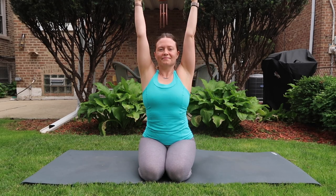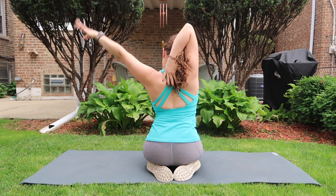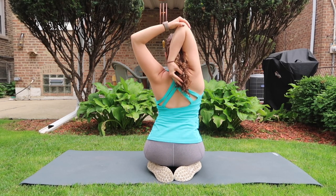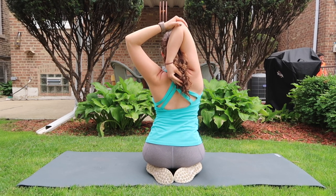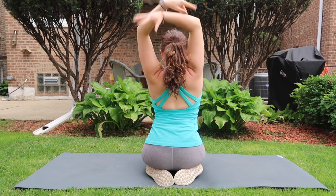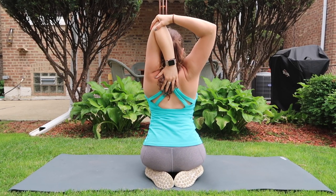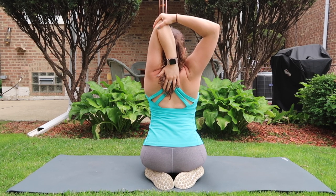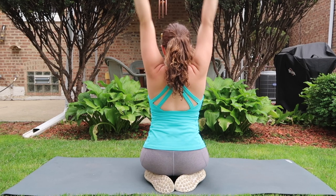Inhale arms reach incredibly high, exhale bend your right elbow, use your left hand to pull your right elbow into center. I like to let my head lean back onto the right wrist, forearm, or elbow. Inhale arms up, and with the exhale bend your left elbow, patting yourself on the back. The belly is breathing.